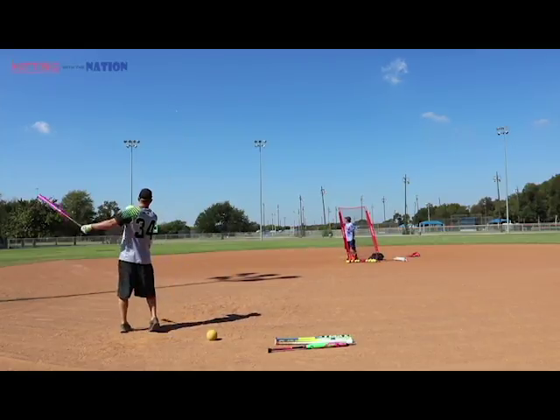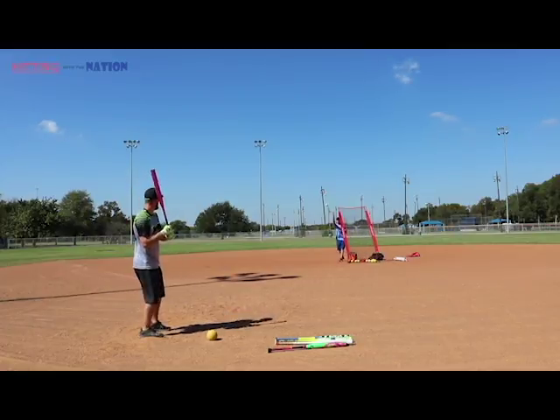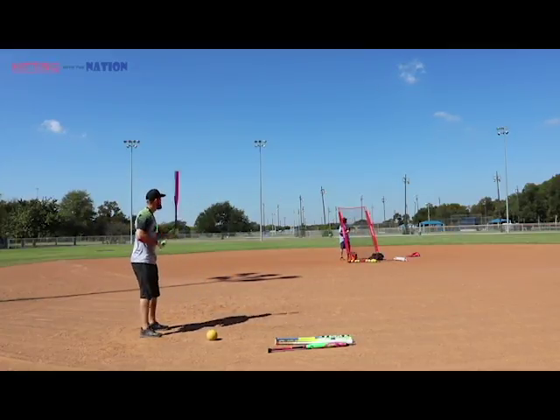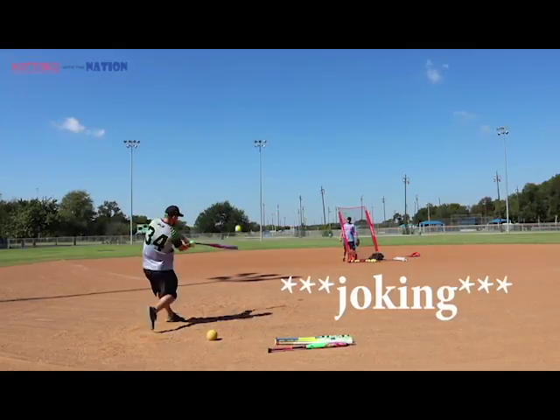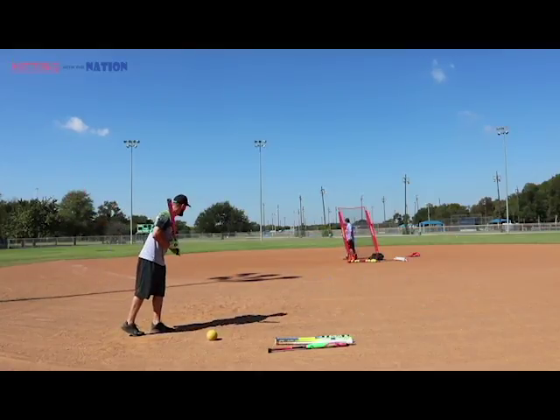Now that I'm getting the feel for the bat, I'll take something to right center for a bomb. We're hitting about 15 feet behind home plate, so all these home runs have to be about 450 feet — I Google Earth it after. Once you get rid of all your bombs you need to work some other shots.